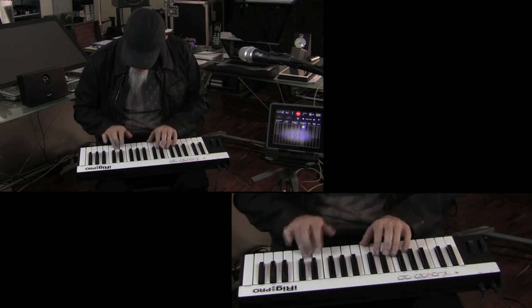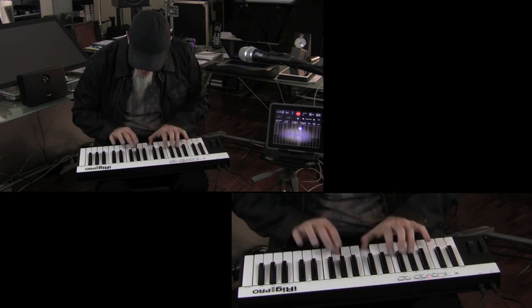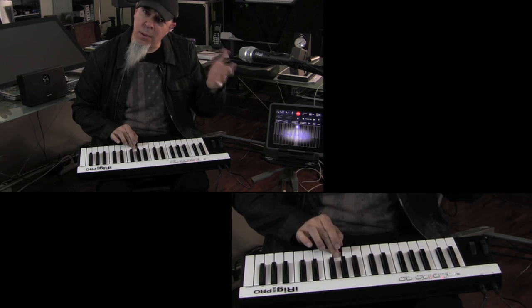iRig Keys Pro — it's been a pleasure to show it to you. Feel free to go to the web and go to ikmultimedia.com for more information. See you on the road. iRig Keys Pro is amazing.